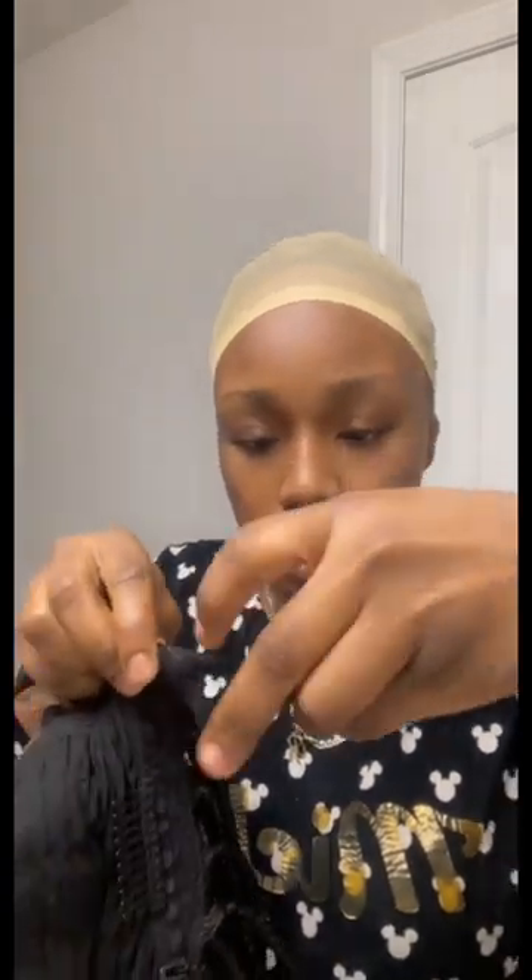Now I cut this in, and now I'm going to sew this right here and sew this piece back on. This is how it looks.